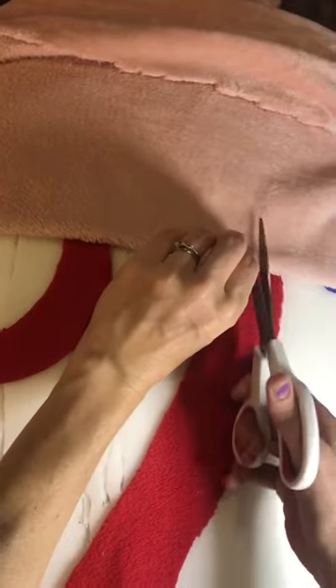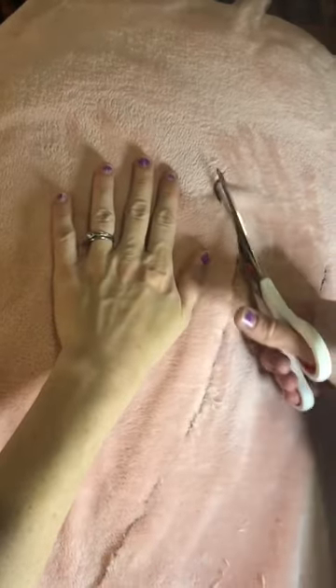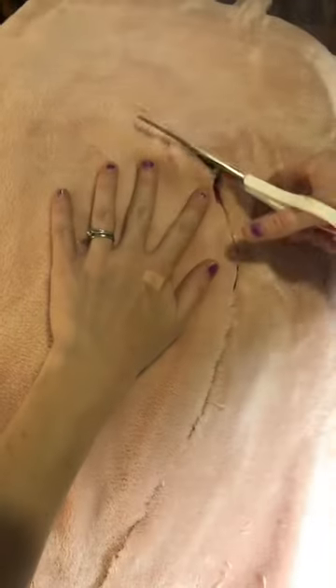Then I use scissors to mark where each of the — I don't know what you'd call them — embellishments are. That gives me a point of reference for when I cut the rest of it out. So now I'm following the swirl pattern and I'm going to...